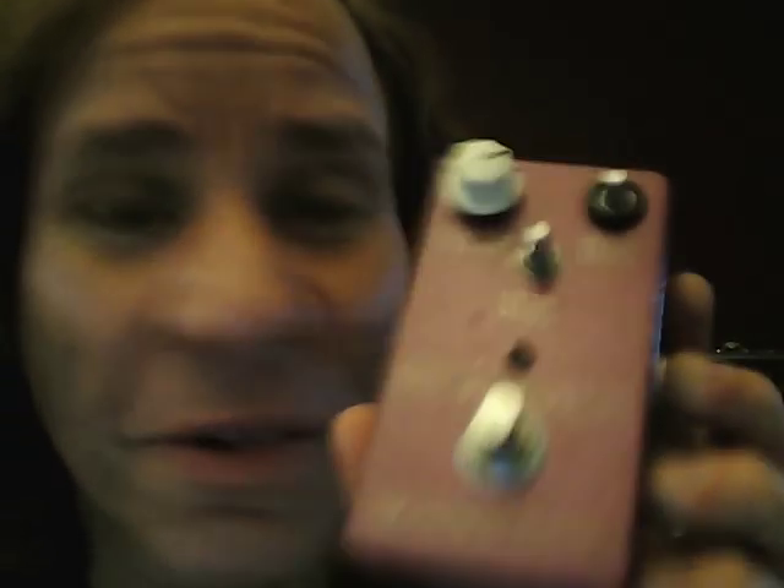And I also want to give a shout-out to my friend in Japan who made this for me. You can't even read the names on it anymore, but it's called the Texas Tornado Pedal. He made this especially for me with my tone in mind. I used it for a while, but the road took its toll on it because the road is unforgiving on equipment. When I go back to Japan in November I'm going to give it back to him to repair, because I really like it — I used to use it all the time.